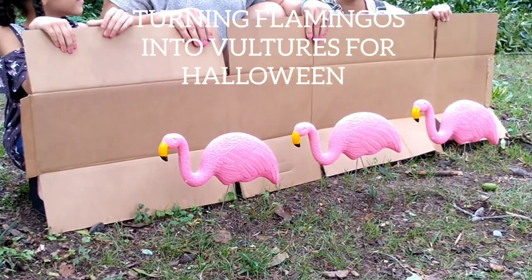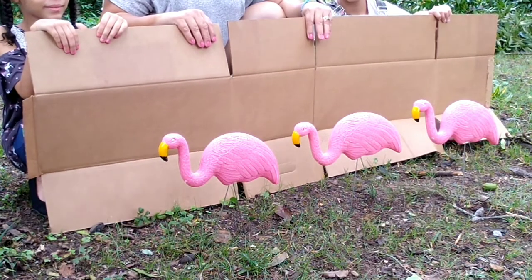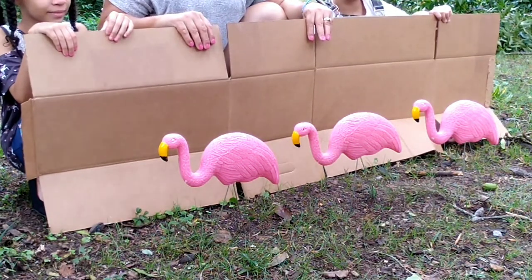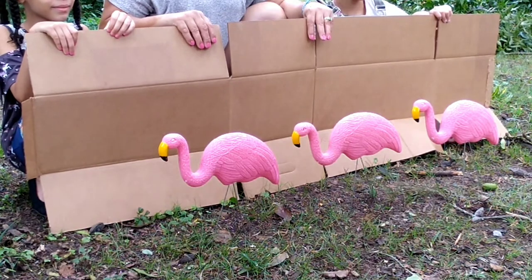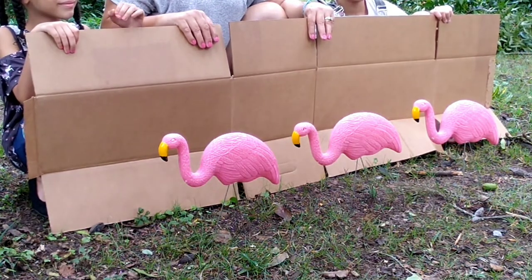It's Halloween time and it's time for us to do another DIY. We are going to turn these flamingos into vultures and decorate our front yard with them.